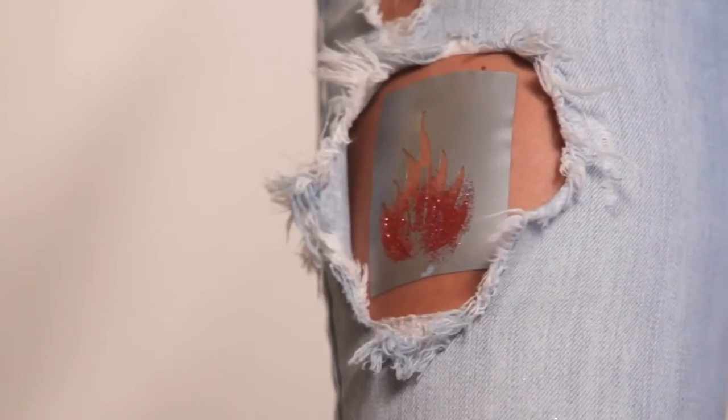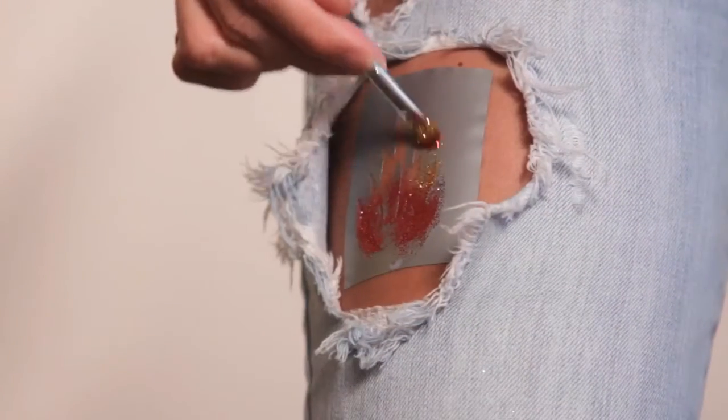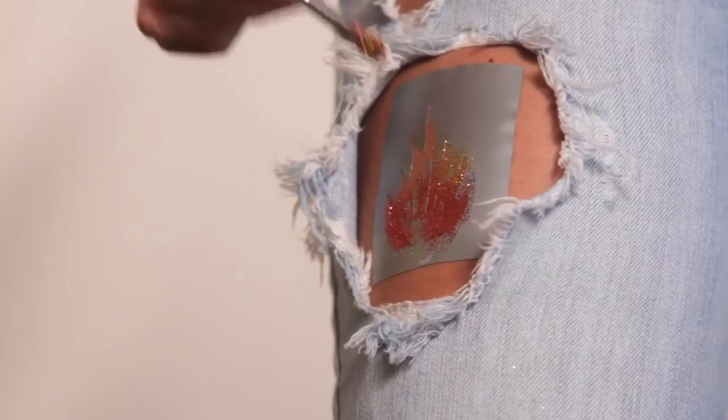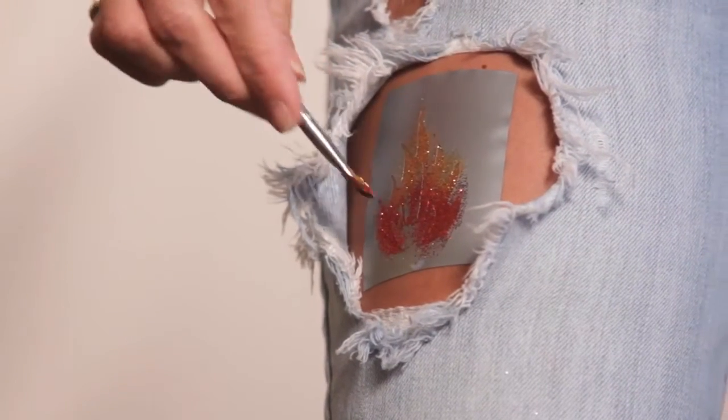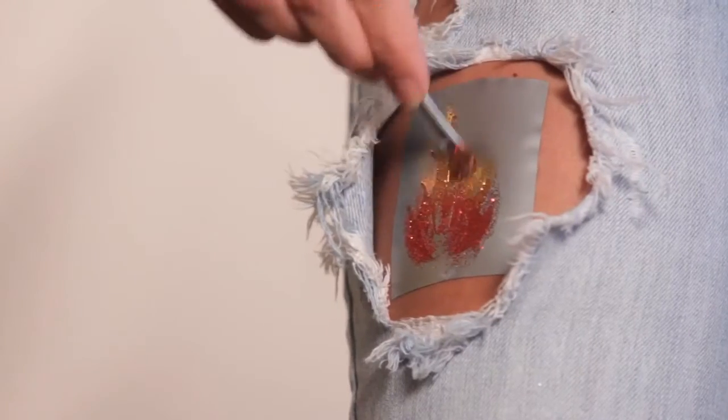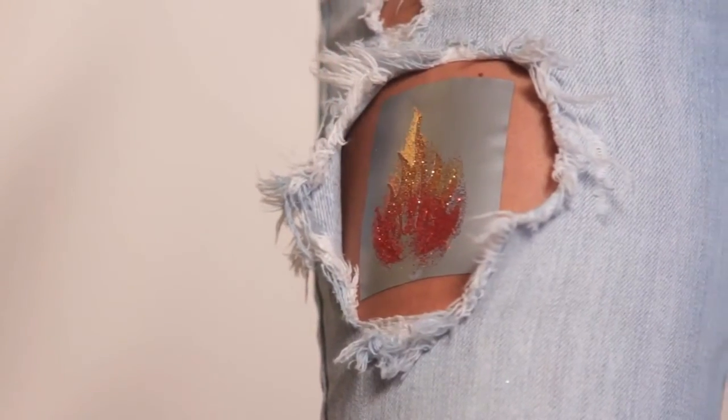The great thing about our temporary tattoos is that we've got 10 different colors to choose from. There's no right or wrong way. You can take it off after your evening out, your high school play, whatever the case may be — after the prom — you can take it off with a simple alcohol swab.